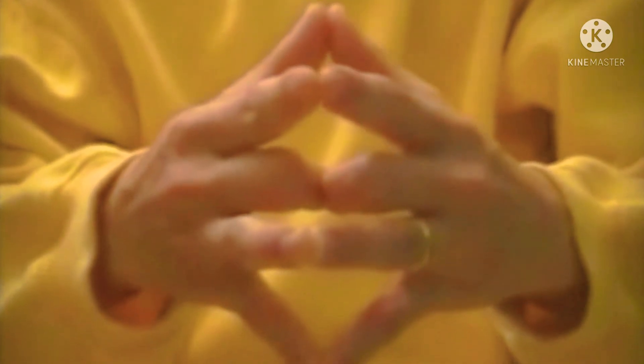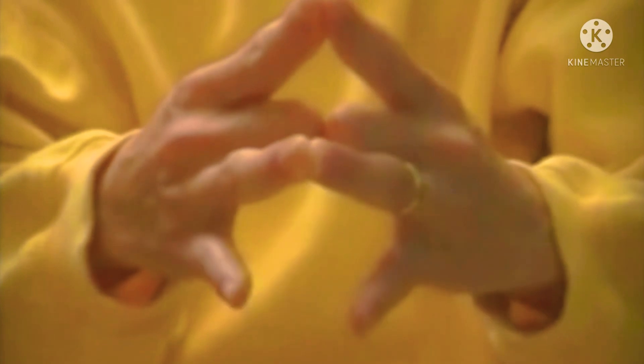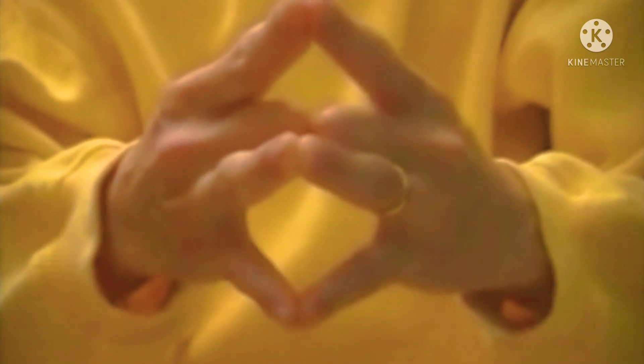Join the index fingers and separate your little fingers which represent your children. They will open too, because the children will grow up, get married and settle down on their own someday.